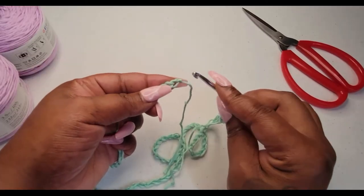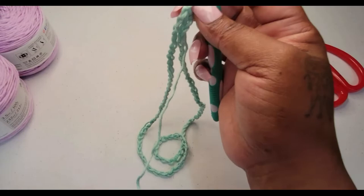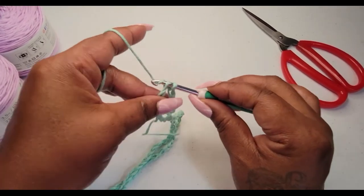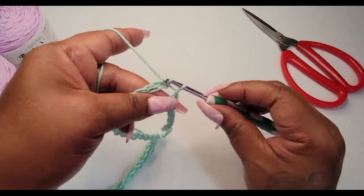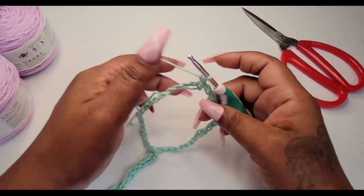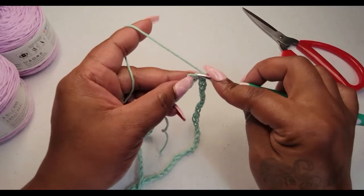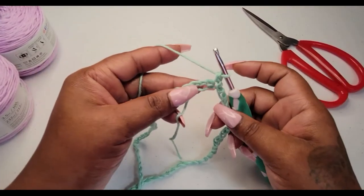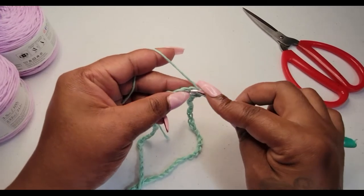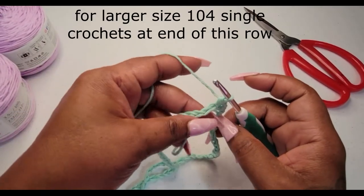I'm going to go into the first chain and slip stitch right there — going through the chain I just went into and through the opposite side. Now I want to chain up one, which doesn't count for anything, and go immediately back into where we slip stitched to make a single crochet. I want to crochet a single crochet in every single chain, so by the end going all the way around I should come out with 88 single crochets.